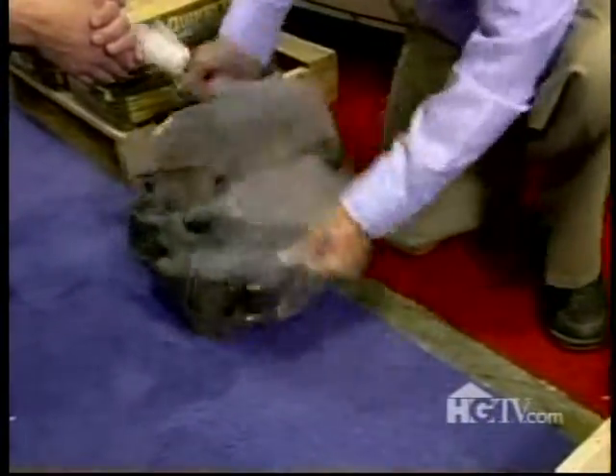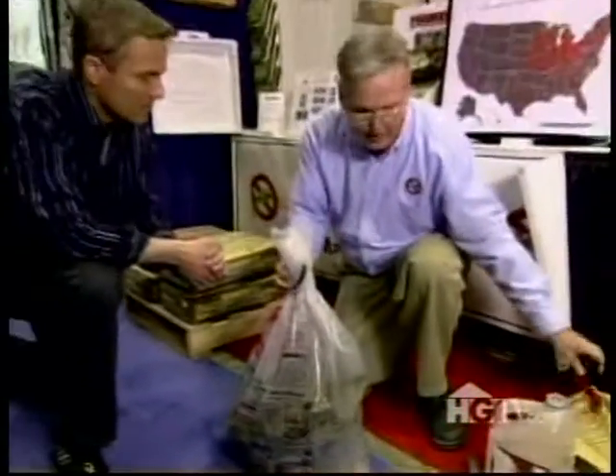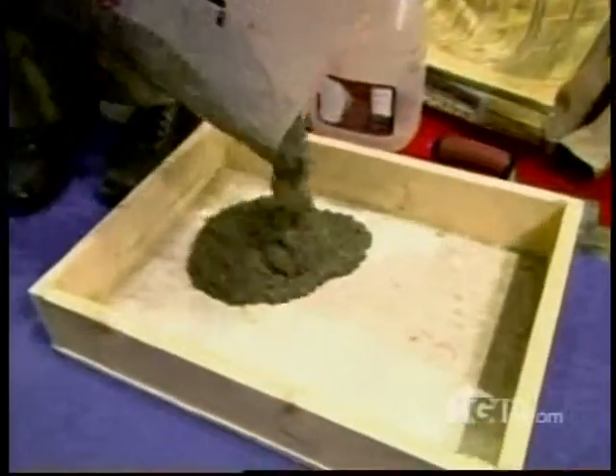And we're done. That easy? And the last step is to pour your completely mixed concrete.